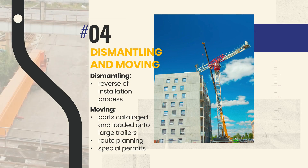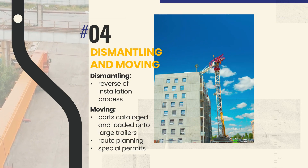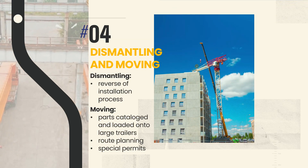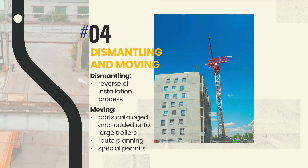Moving a tower crane from one site to another involves significant logistics. The dismantled components are carefully catalogued and loaded onto transport vehicles — often large trucks or trailers — following carefully mapped routes. Special permits are required for these oversize loads.